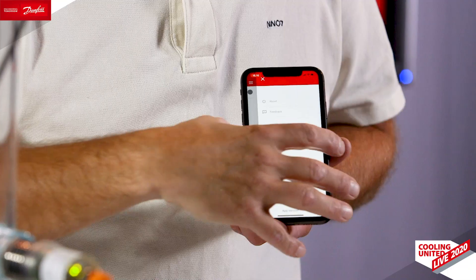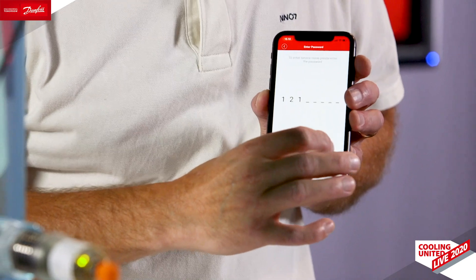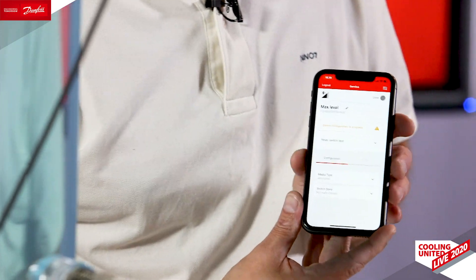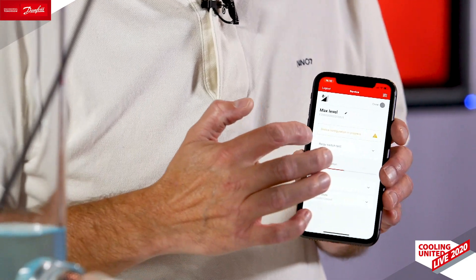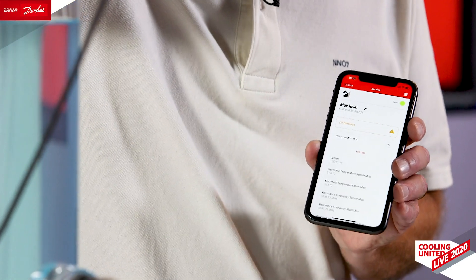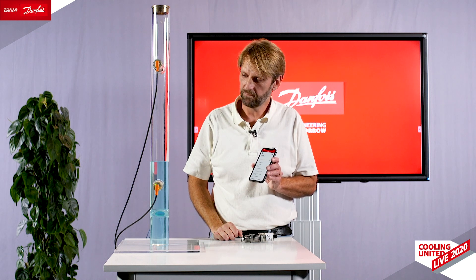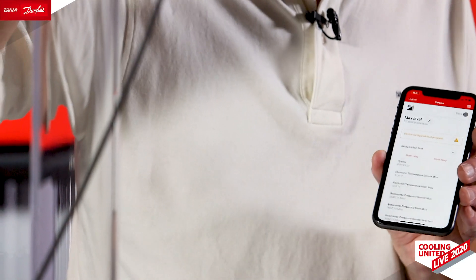I will now show you what we can also do by entering service mode. We are now in service mode — this is where you can change configurations, but you can also do what we call a relay switch test. So let's say we want to test and open the relay: I immediately stop the pump. I can exit the test and start all over again. I will now open the relay and stop the pump. In this way you can actually check if whatever you are controlling with these devices is working, even without having refrigerant in your system.